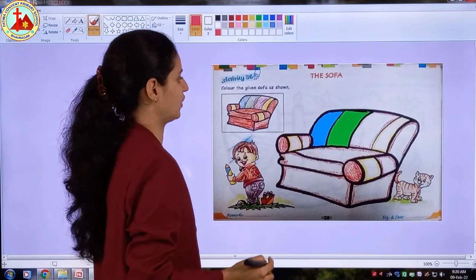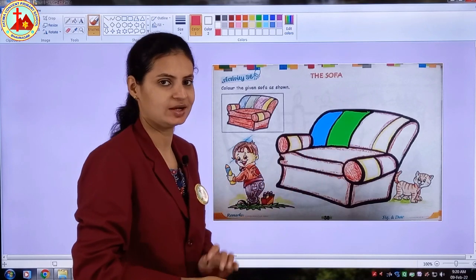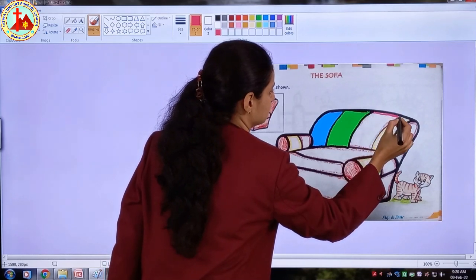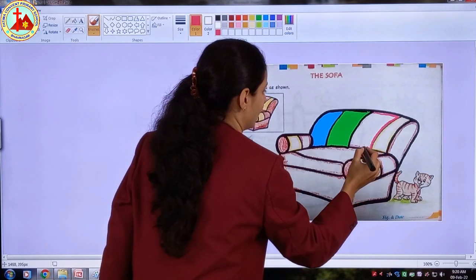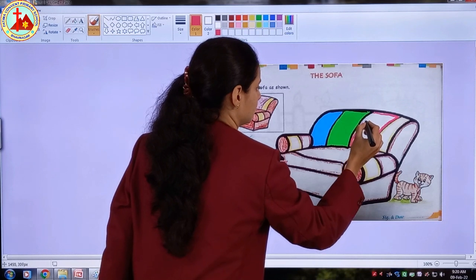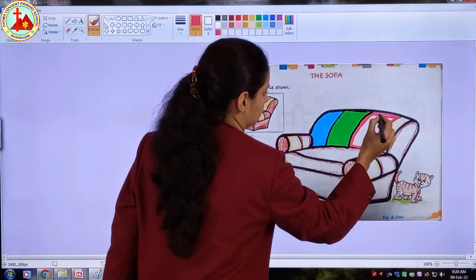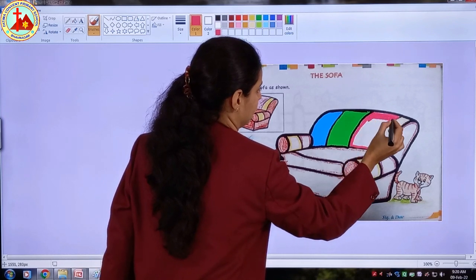Children, we have finished coloring green color. Now which is the next color? Pink! So let us do border with pink color. See, these are very small parts so be very careful while coloring. Your color must not go out of the black line. I have finished border, now I will fill the color inside.